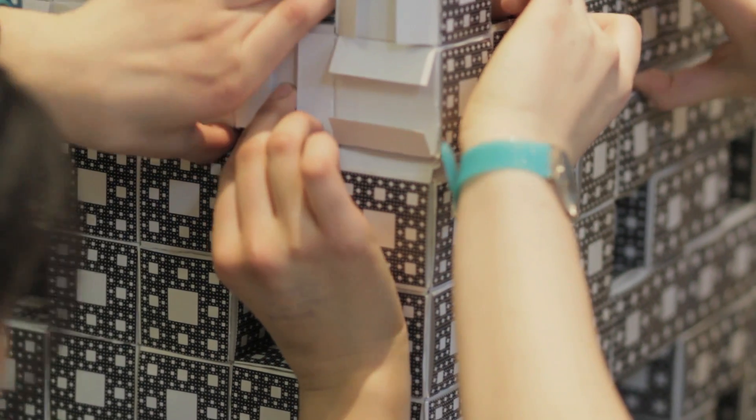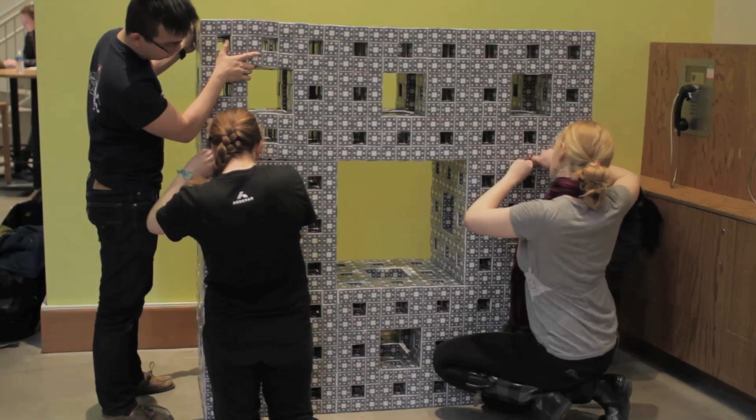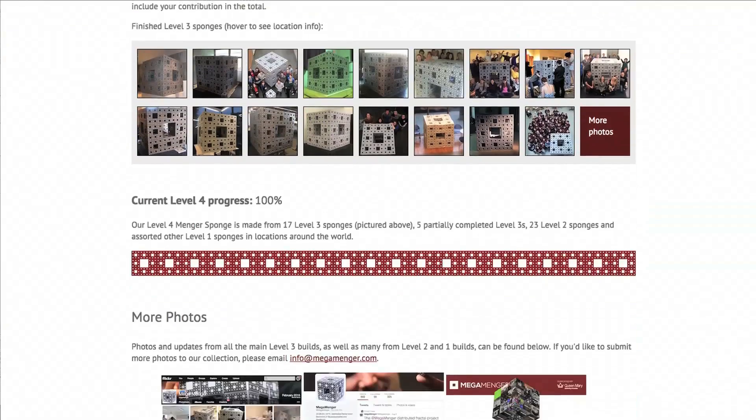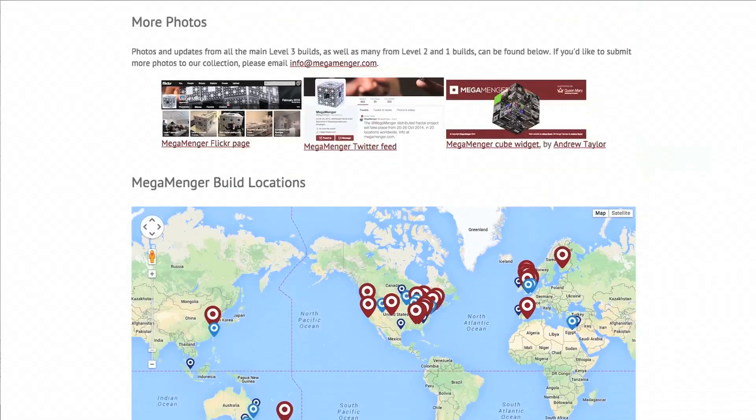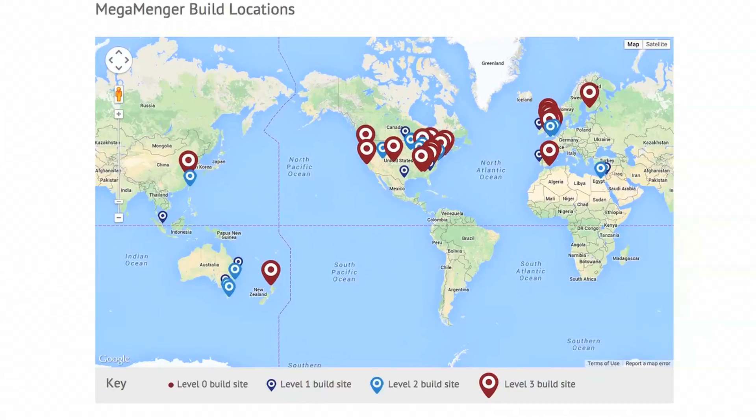Our Menger sponge was part of a larger project called Mega Menger, sponsored by the Queen Mary University of London. The idea was that 20 sites around the world would each build a level three Menger sponge, so that together we would have built a level four — the largest Menger sponge ever built out of business cards.